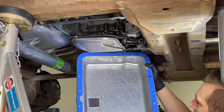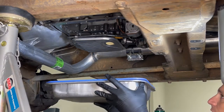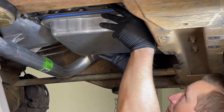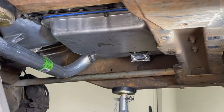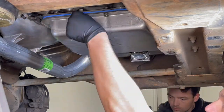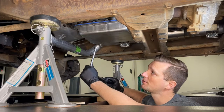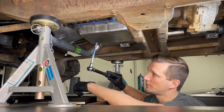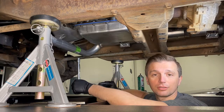Now that we've got the magnet in the pan and the Moroso gasket in place, we're ready to put it all back together. Moroso recommends tightening the pan bolts to 80 to 90 inch-pounds, so we've set our torque wrench to 90 inch-pounds and tightened all the pan bolts in a crisscross pattern.